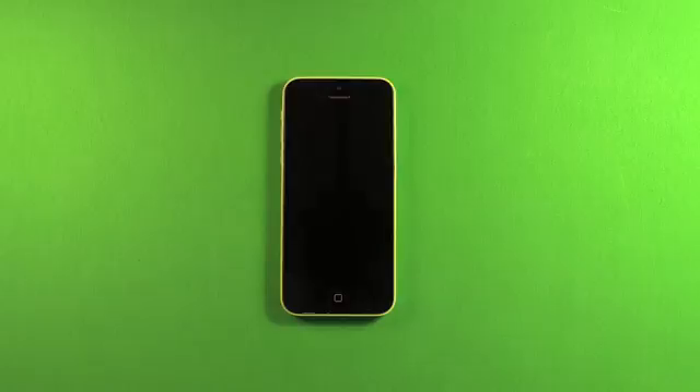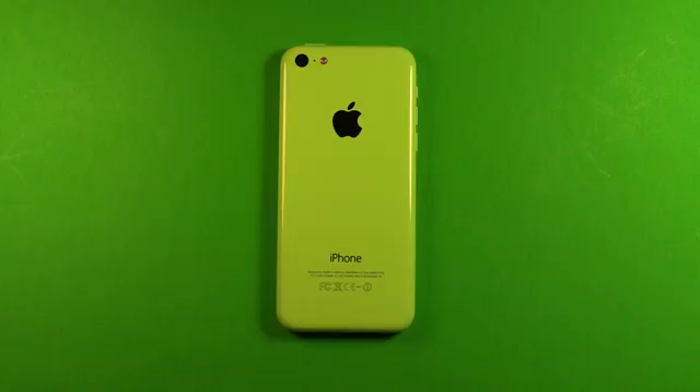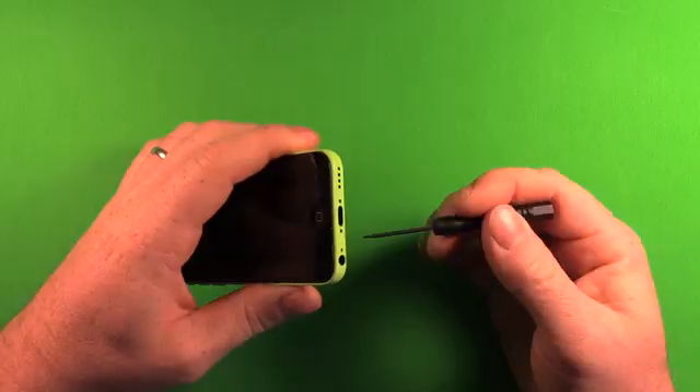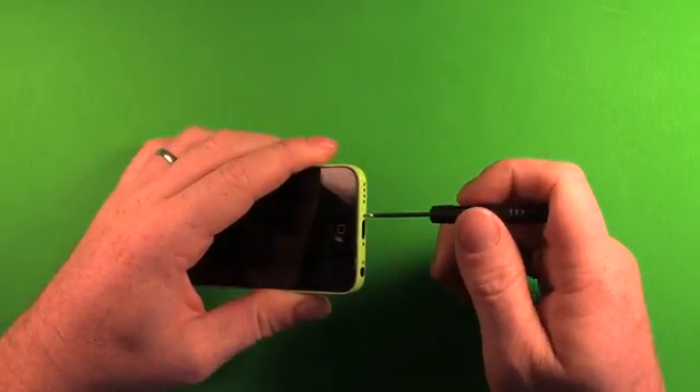Now that we're familiar with the tools, let's get started with the phone. This is the iPhone 5C. Make sure that your device is powered off. There are two screws in the bottom that we need to remove using the Torx Pentalobe screwdriver. Let's begin by removing these two screws in the bottom.